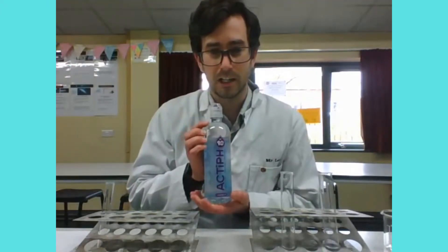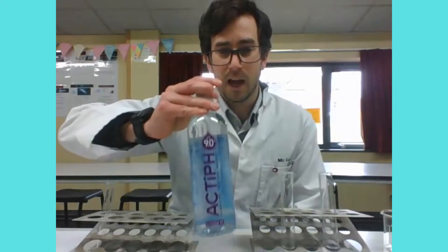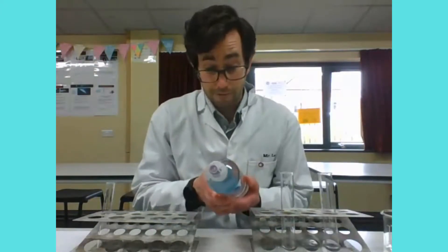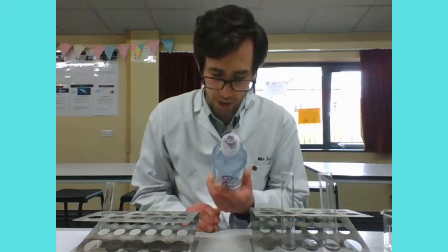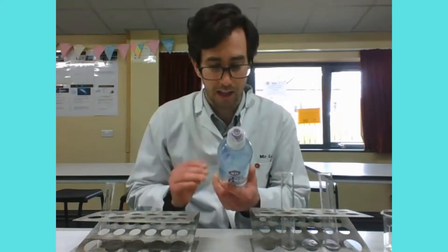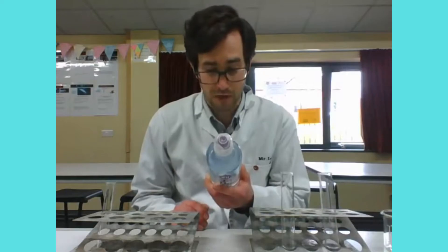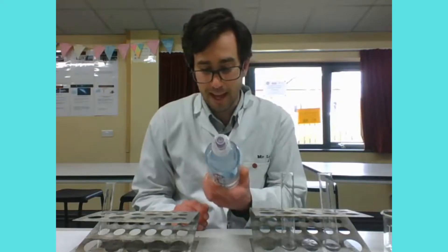So this is a bottle of that water that one of them very kindly brought in for me, and as you can see it says pH 9 on it. What I want to do in this video is actually test to see whether or not it does what it says on the bottle. Looking at the ingredients: Acti pH is ionized water supercharged to pH 9.0 plus, giving it a clean smooth alkaline taste. It's made from purified spring water with a unique blend of electrolytes — sodium, potassium, and magnesium.